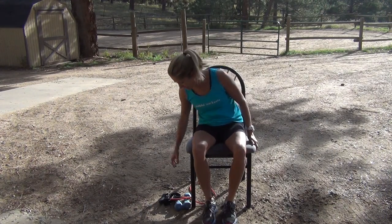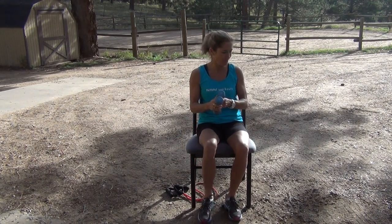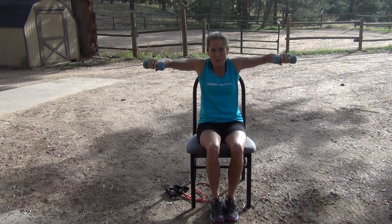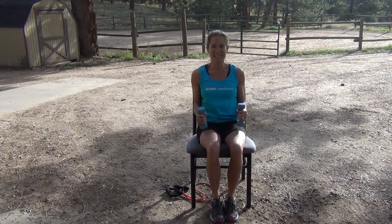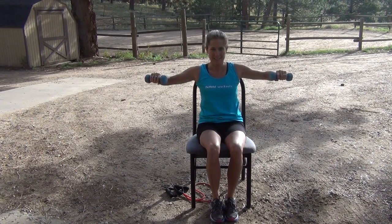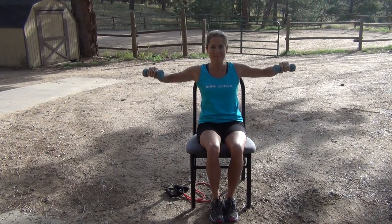Now if you have some light weights, go ahead and get those — nothing too heavy. Arms are at our side, elbows bent, and we lift up and down. As we lift up our elbows, we don't lift up our shoulders — keep them down, stomach nice and tight. If it gets too heavy, you can always do this without any weight, or drop down to something lighter.